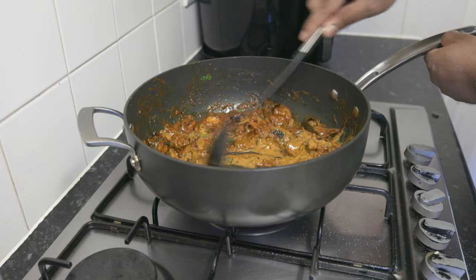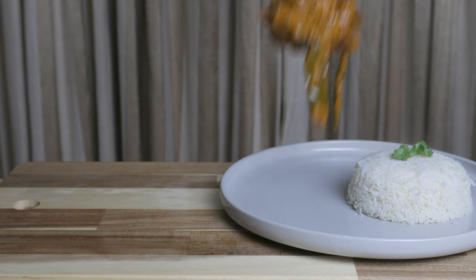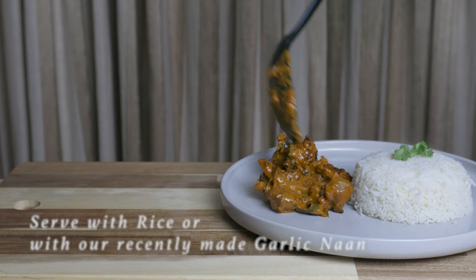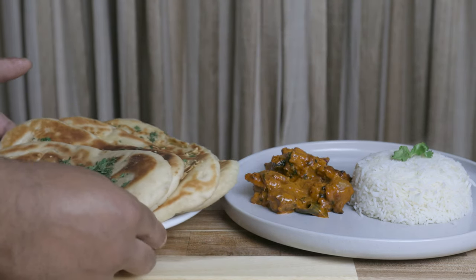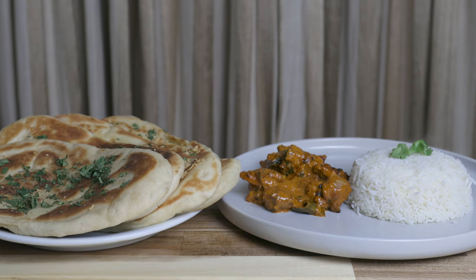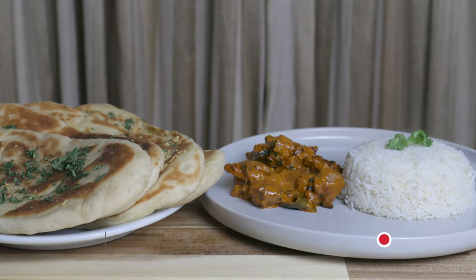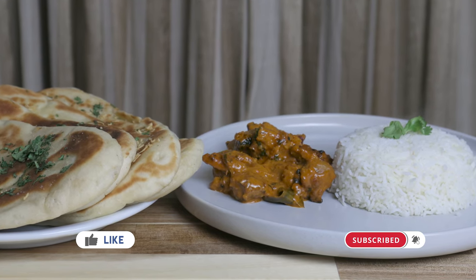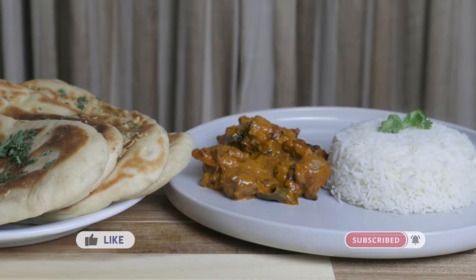For our very delicious dish, we will need to make it in our very delicious way. If you enjoy our recipe, please like this video, subscribe to our channel, and click the bell notification.